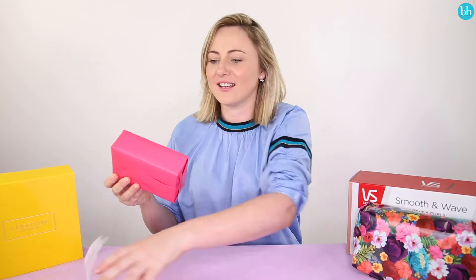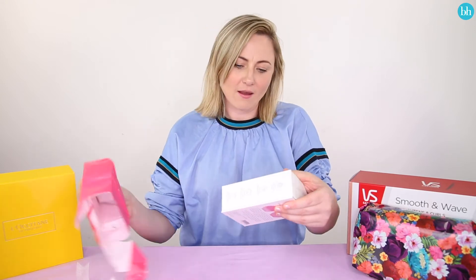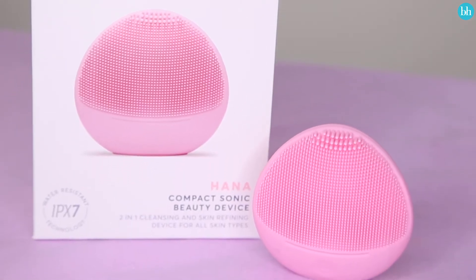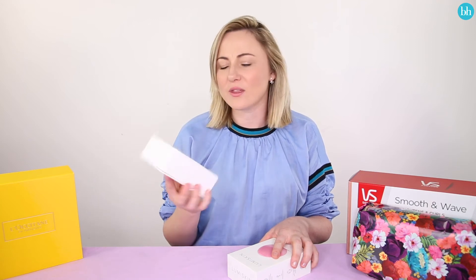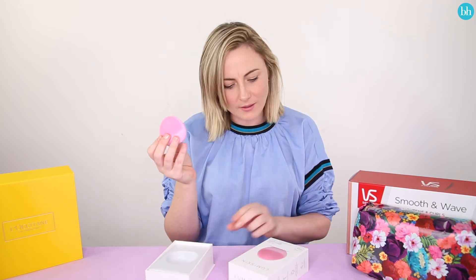Now I'm going to unwrap present number three. Oh, Lumi Skin! It's a Lumi Skin Hanna Compact Sonic Beauty device. I love these cleansing devices — they're so handy. The perfect gift for a skincare editor. Look how cute it is. That's the perfect size for traveling. You could put that in any beauty bag. That's amazing. You can use it 150 times without recharging it. That suits me to a T.